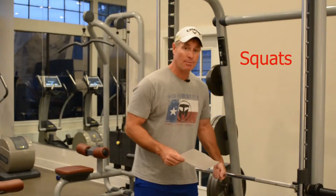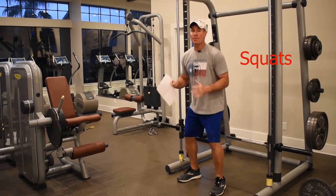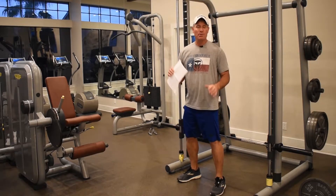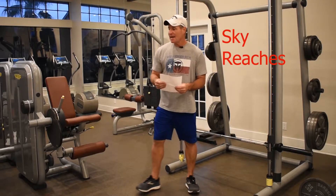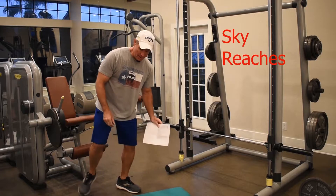Squats — I would use something to squat to so that as you fatigue you're still going down the same amount. That's a squat. If that's too easy, take it down even farther, but always squat to something.